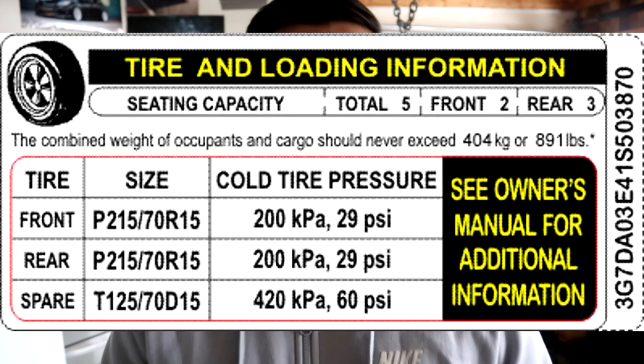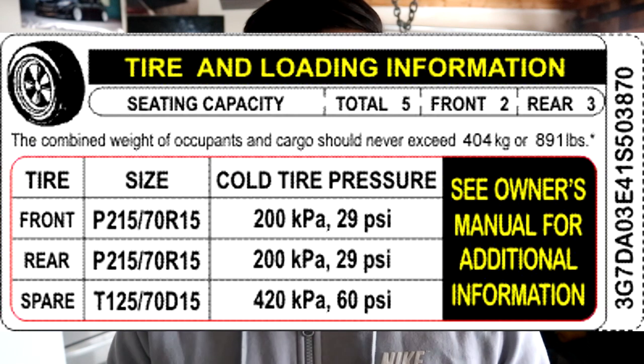The tire placard shows you what your tire pressure should be at, and it also tells you what your tire size is for your car. So if you're sitting in your car and don't know what to do, you could open your door and check that out — just to have that information in the back of your head.